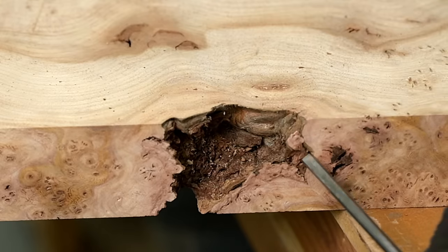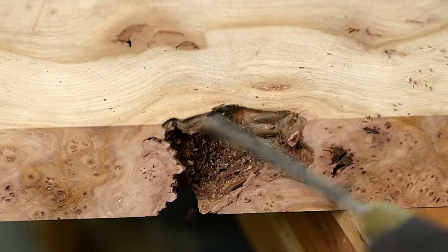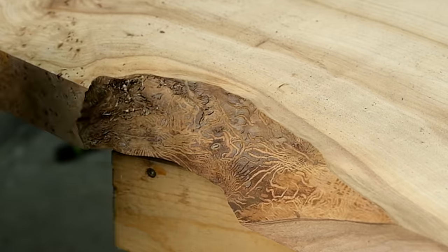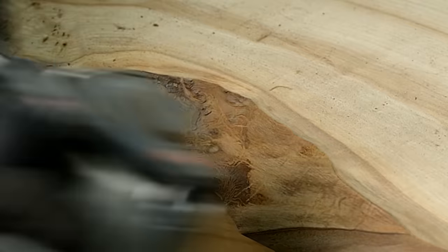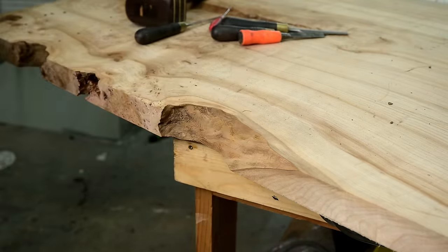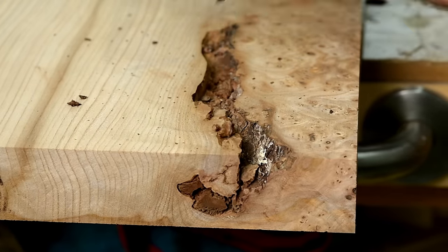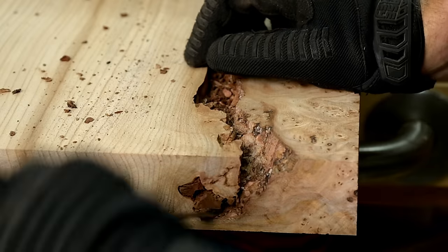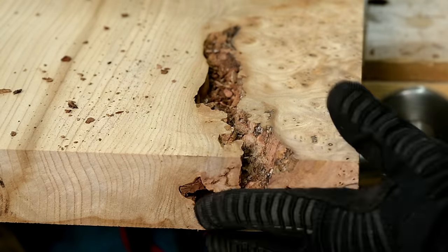This isn't just ordinary elm — this is elm that has a good bit of burl to it. The burl is where you get the most amazing grain and color, but it's kind of a pain to clean up. Whereas the normal live edge sections are easy to clean up with something like the Porter Cable Restore, the burl sections are where you have to get really creative with dental tools and dull chisels to dig it out while still maintaining the natural shape of those crags.